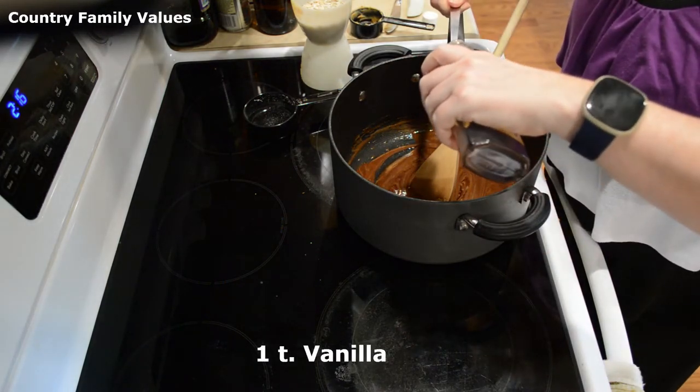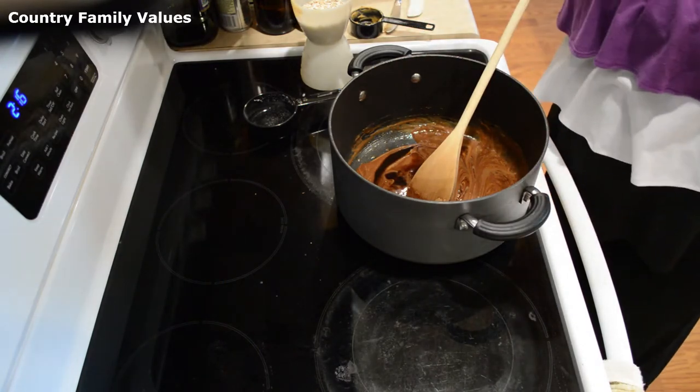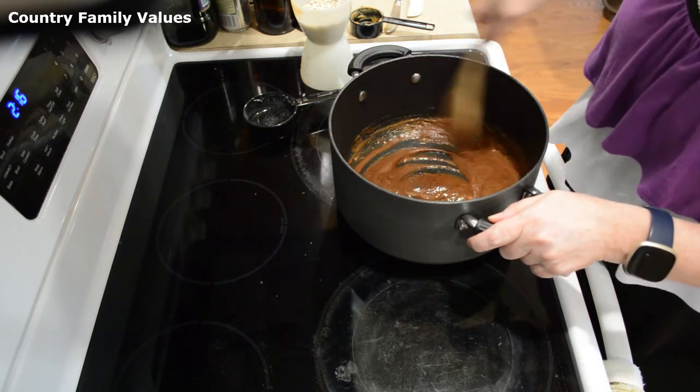I'm going to add a teaspoon of vanilla. You can add just a half teaspoon if you prefer, but I really like the flavor of vanilla. Stir that in.